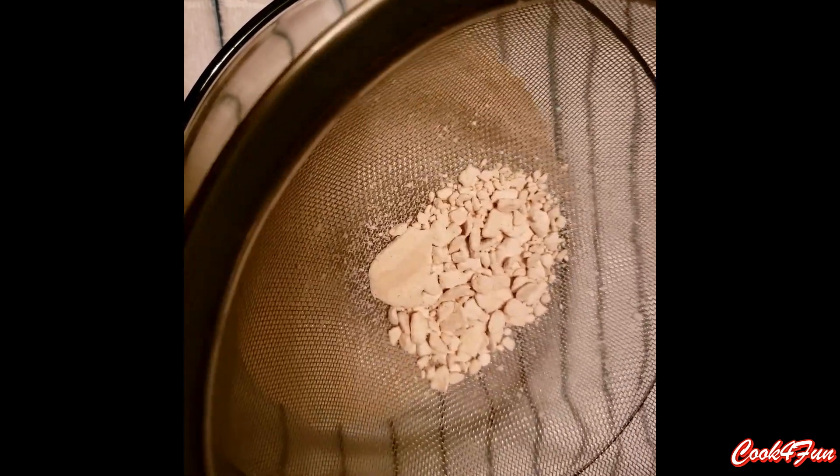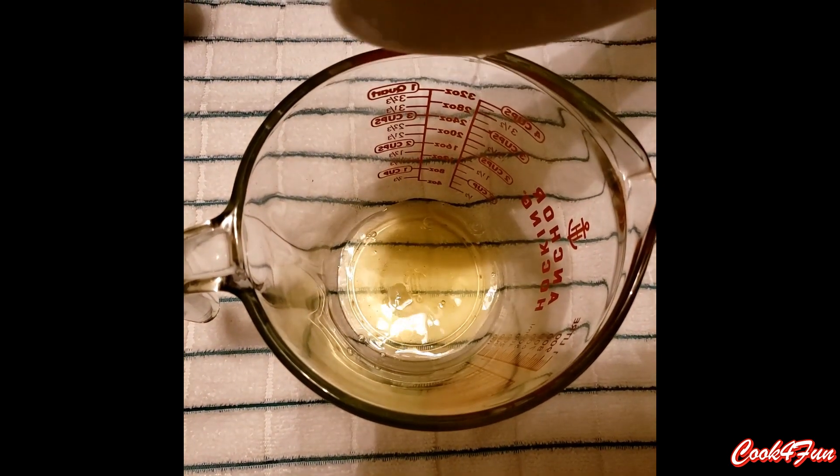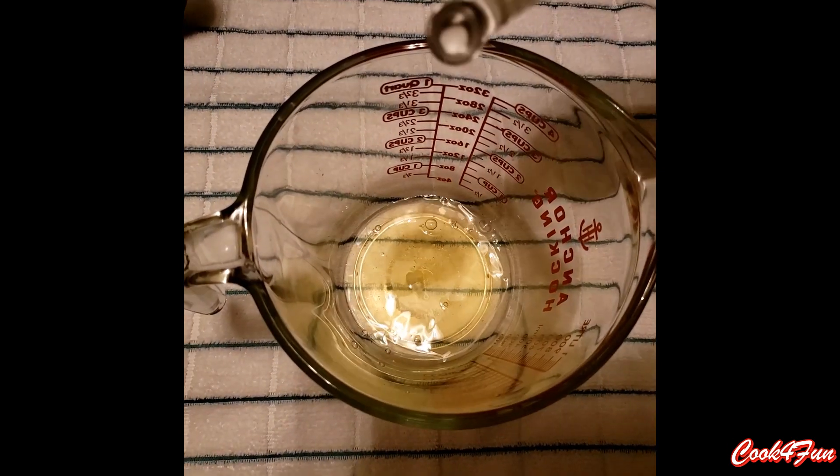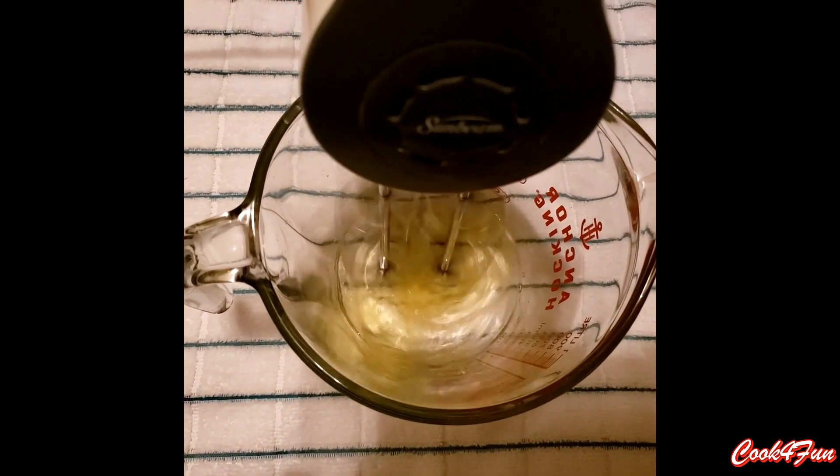If there are crumbs, use a spoon to powder them down. Take another bowl and add the egg white and salt, then beat it very well.